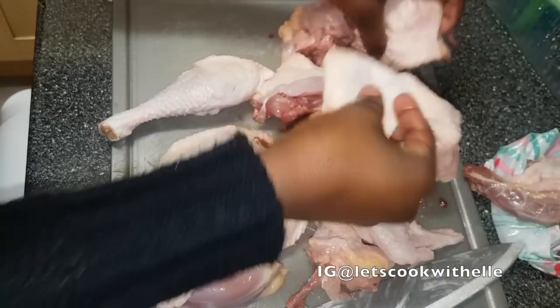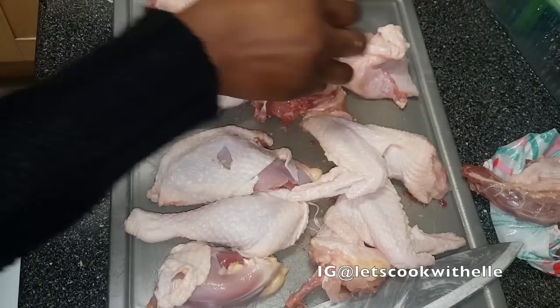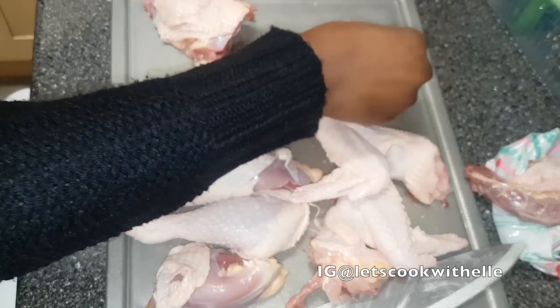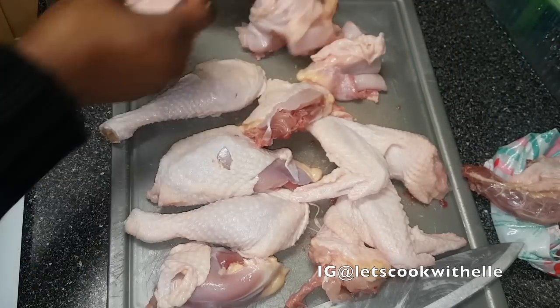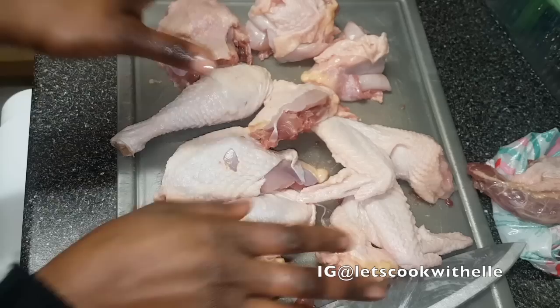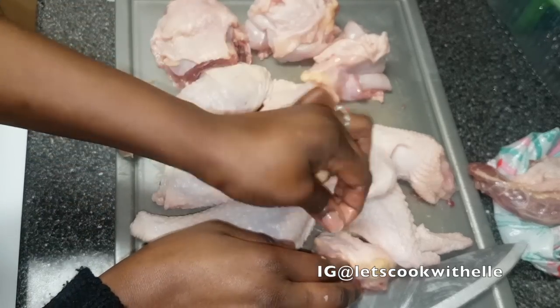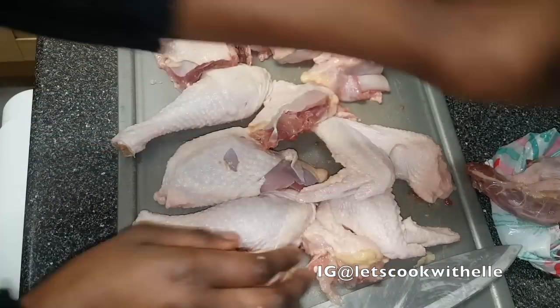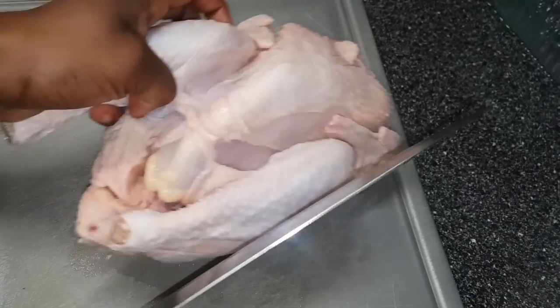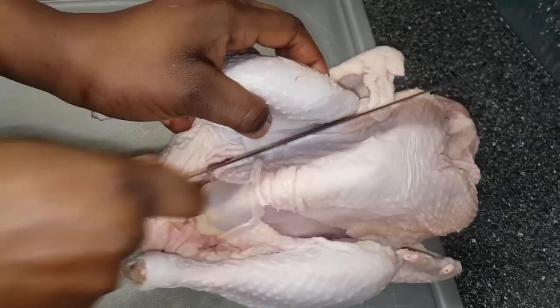Hey guys, welcome back. On this video I'll show you a quick and easy way to cut a whole chicken. I've been doing this wrong for a long time, so I finally found an easy way to cut it and I want to share it with you guys. To start off, I will remove the legs.